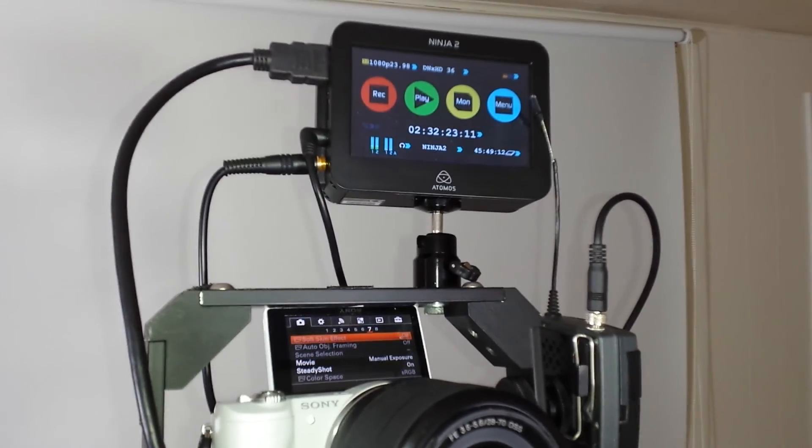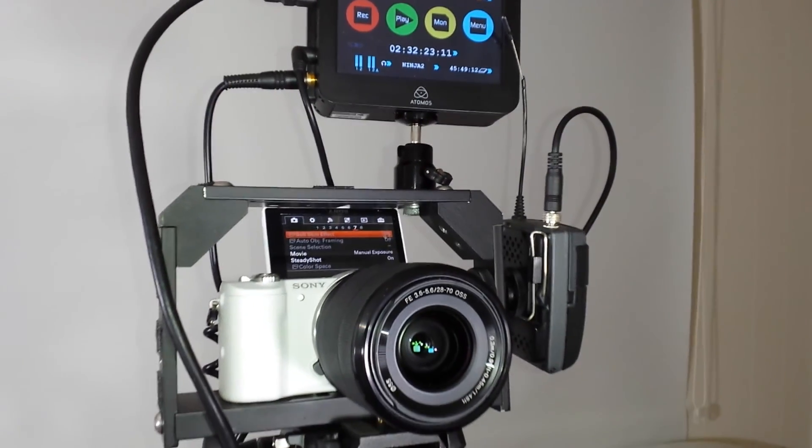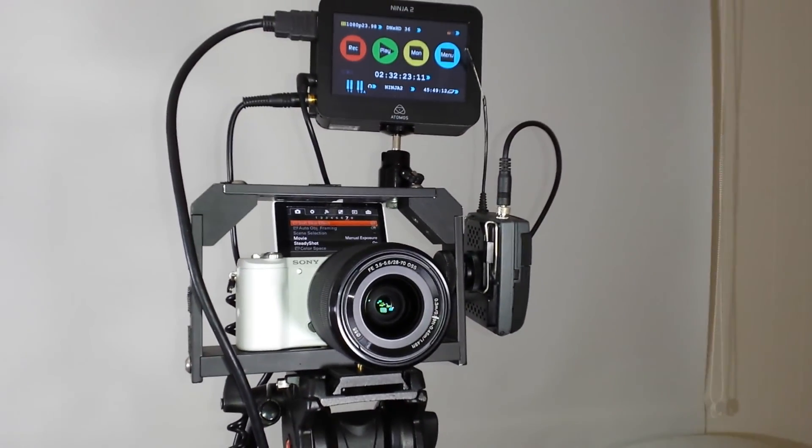So this is what video looks like coming out of the Sony A5100's HDMI port. You'll actually get better video quality streaming out the HDMI than you will recording into the camera because you're bypassing the camera's codec, so there's no compression artifacts or motion compression. And you're actually getting more color resolution because it's a 422 color compression instead of 420.